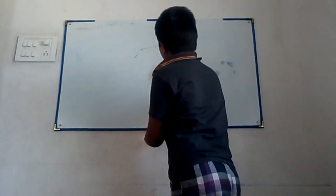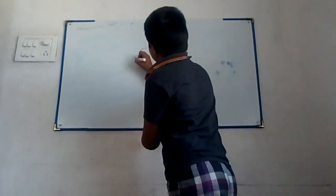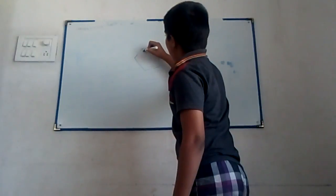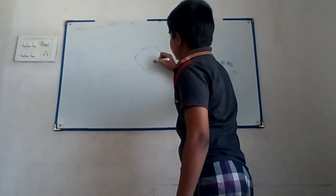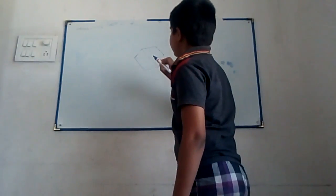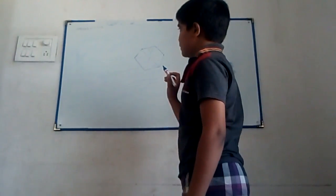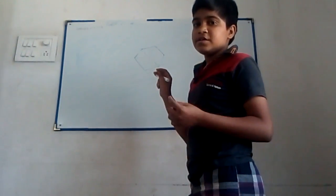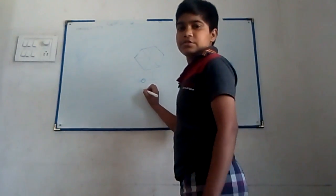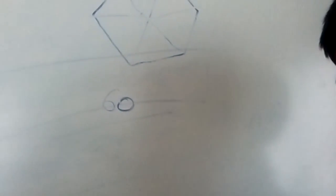All sides are equal, like this. And now from the center we will find how much degree it is. If you know that an equilateral triangle is 60 degrees — now we have 60.